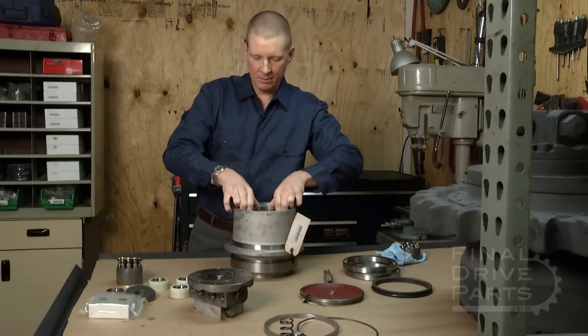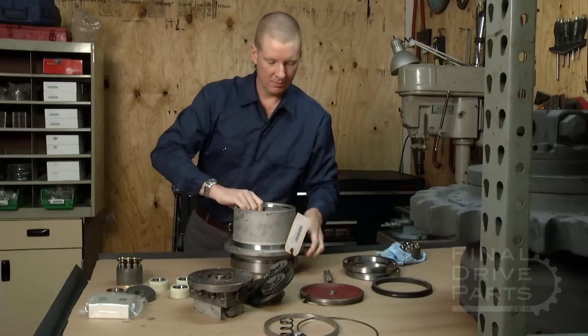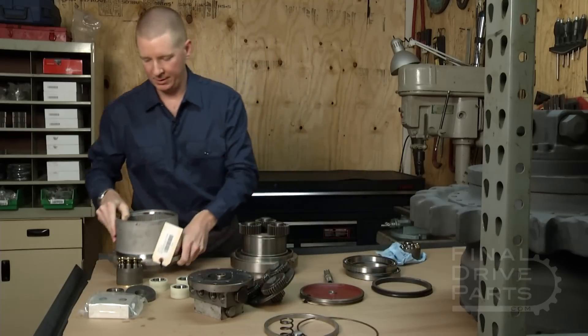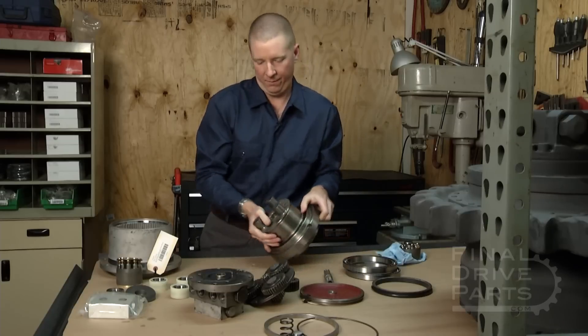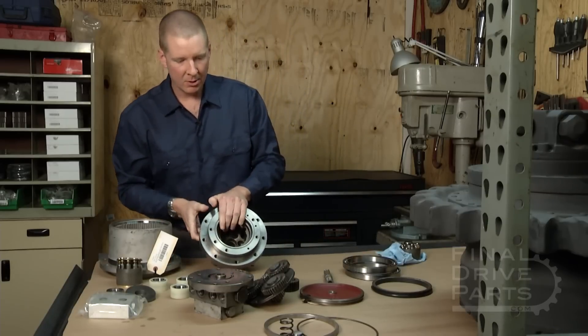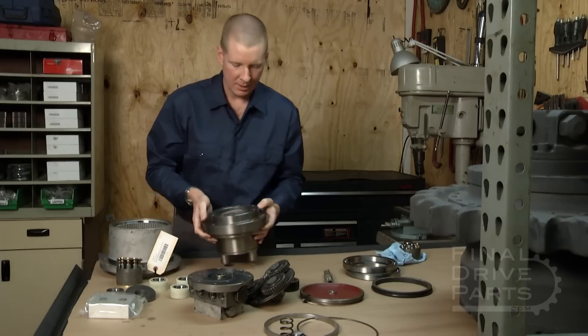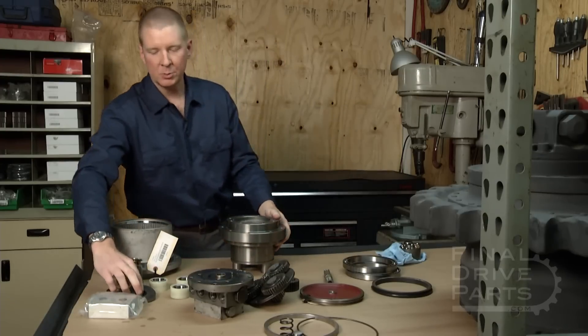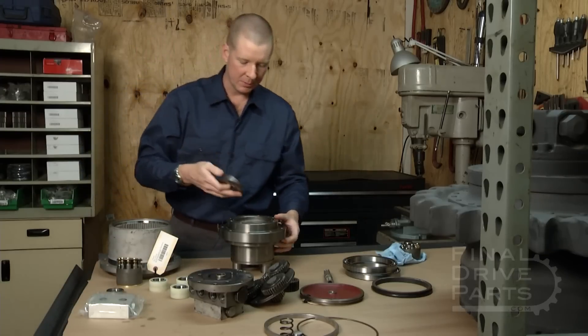Once that's done, we flip over and go to the other side of the travel motor. This is the motor section of the final drive. Inside here we have our swash plate, which is the base of the motor that determines the amount of power that it's putting out, and it goes in the bottom here.